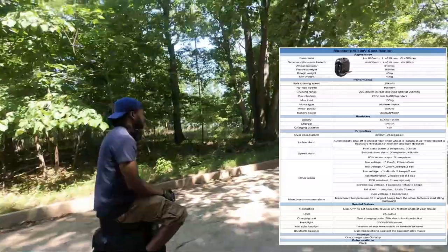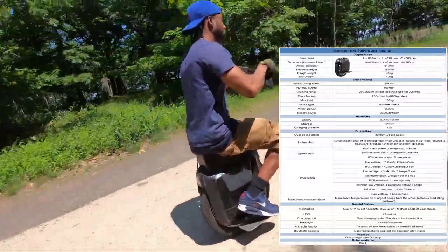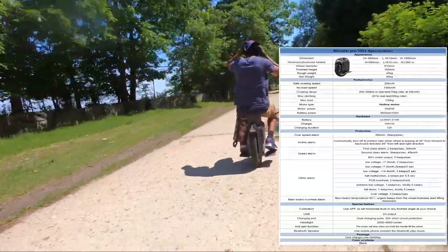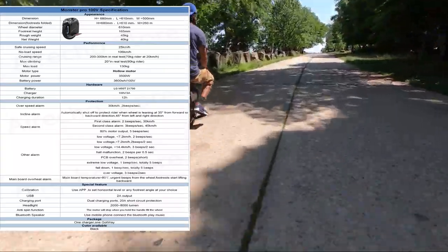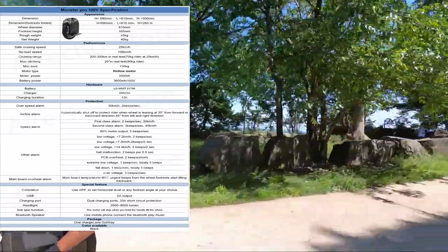Let's get into this Monster Pro analysis and go over what to expect. I'm going to pull up the spec sheet right now. The Sherman was an 80-pound wheel, but now the Gotway Monster Pro looks like it's going to be a 100-pound wheel — so you're looking at a 20-pound increase compared to the last top high-performance wheel on the market.